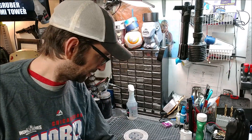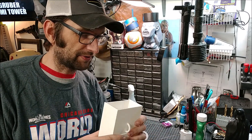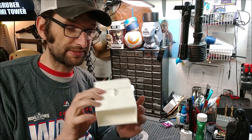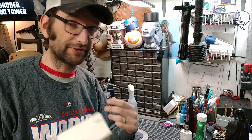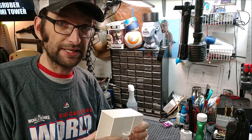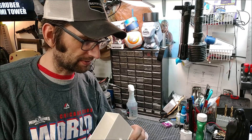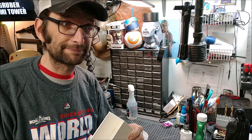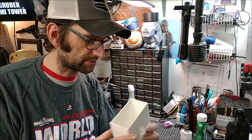All the files for this I'm going to throw up on Thingiverse. You can find them in the link down in the description to make one of your very own. Also, next week on Sunday, I'll pick somebody out who makes a comment down below and send one of these off to you to throw up onto your Christmas tree, to bring a little bit of everybody's favorite holiday movie to your very own Christmas tree.